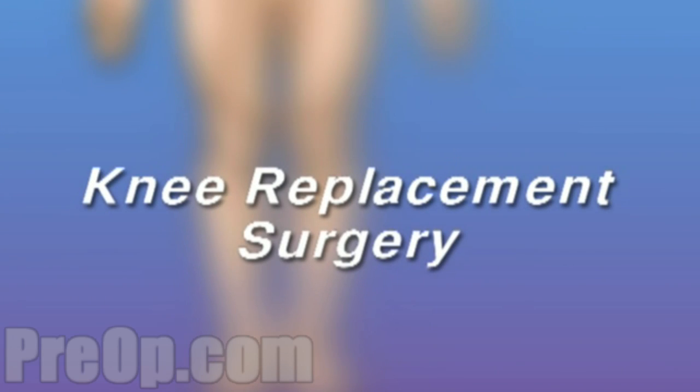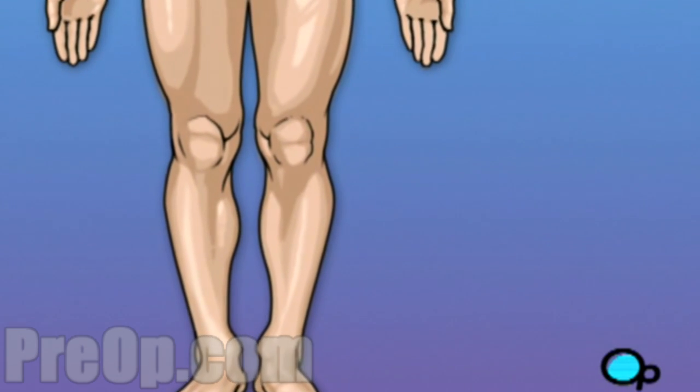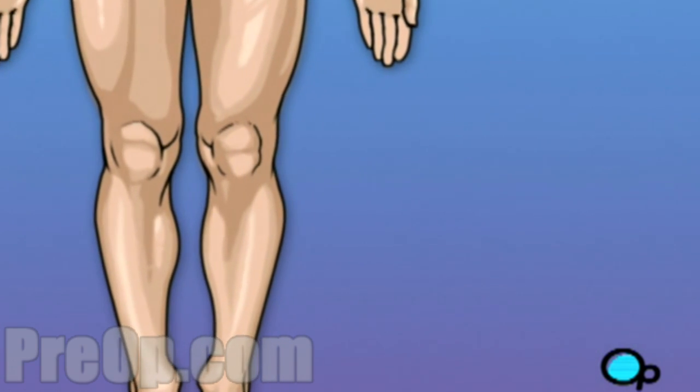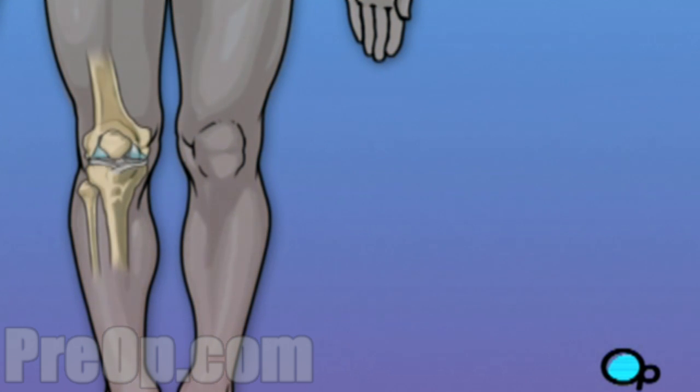Your doctor has recommended that you undergo knee replacement surgery, but what does that actually mean? The knee is one of the most complex and one of the most important joints in your body. Let's take a look at the way the knee joint works.